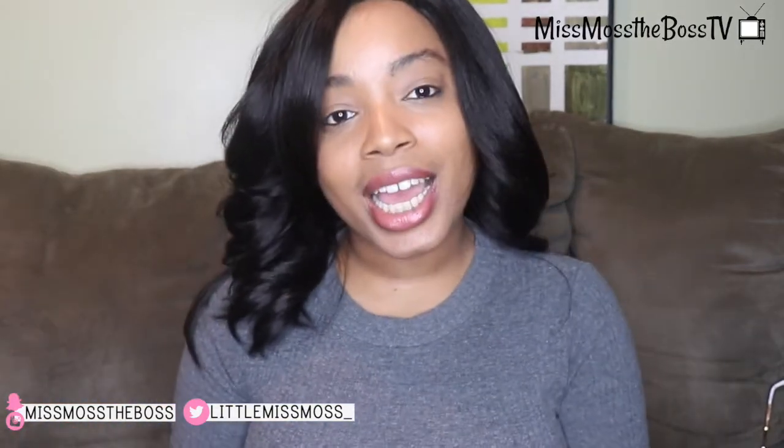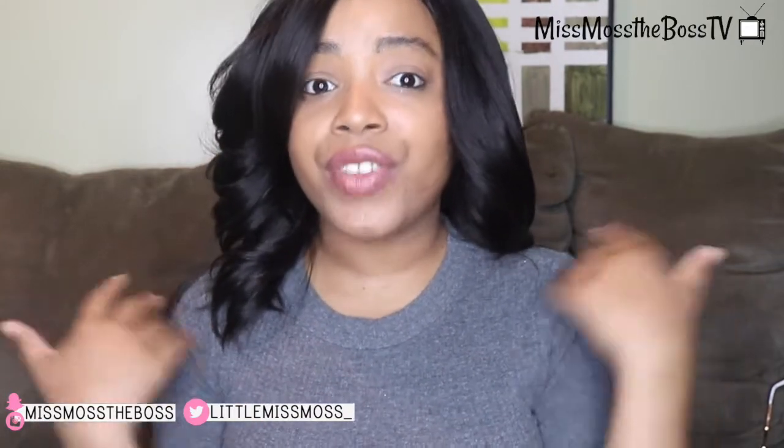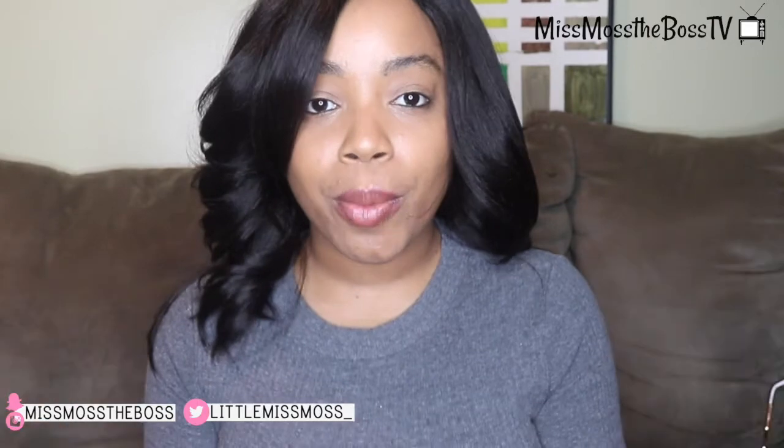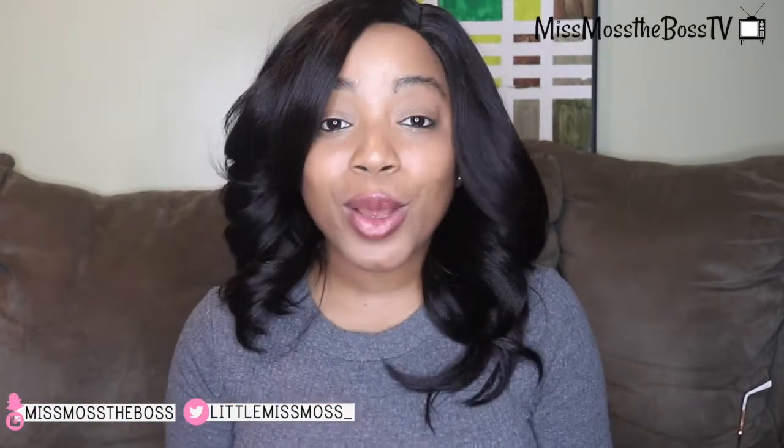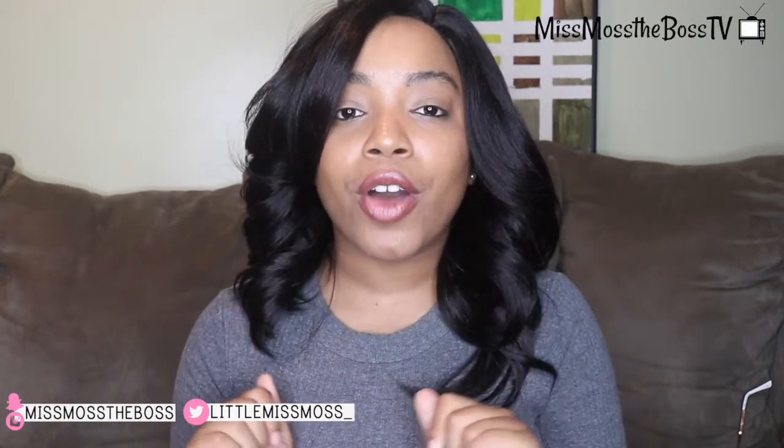We can say that we bossed this affordable wig! If you haven't already, go check out the look book with this wig and another wig that I reviewed here on Boss It or Toss It — I'll put all of those links in the description below. Thank you so much for watching. Remember to like, comment, and subscribe. Let me know in the comments if I should definitely stay bossing this look. Be sure to follow me on social media — that's where you'll get all the updates on how long this hair lasts and if I run into any problems. I will see you guys on the next Boss It or Toss It!